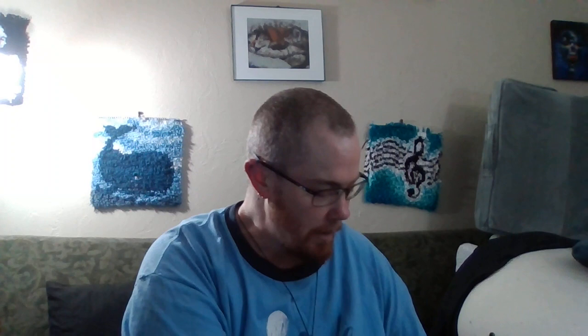Let's see what's in this bag. I think it's the Ka'ana shawl. I'm almost done with the increases because it's been like 80-some odd rows of doing the same thing every row. I'm almost to the point where I get to actually start the pattern, so that'll be fun to work on.